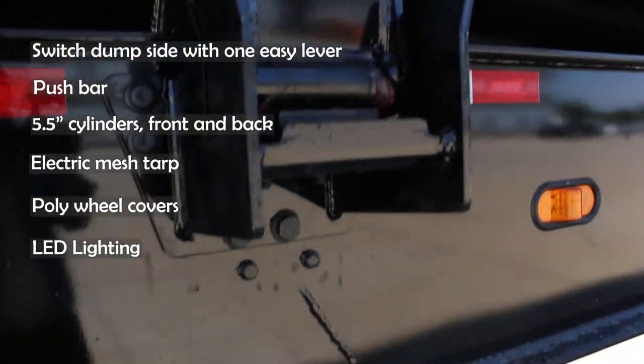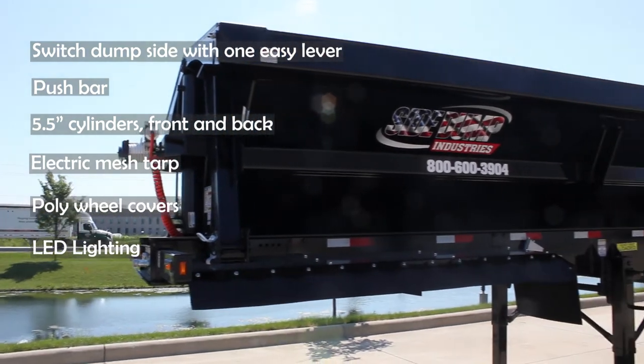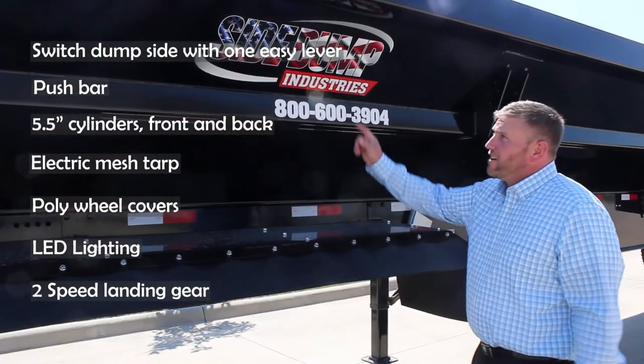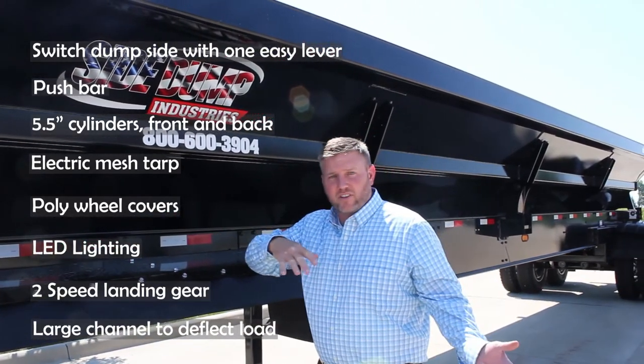All LED lighting. These pockets are easy to grease — you want to grease them every day just to keep your wear points moved up. Two speed landing gear. They also have this large channel on the top to help your deflection as you're dumping the trailer.